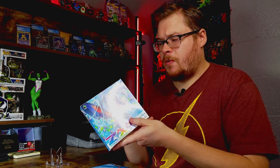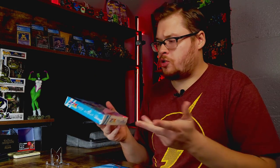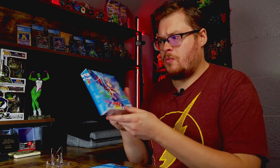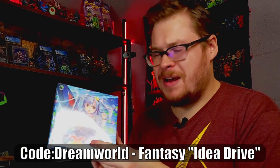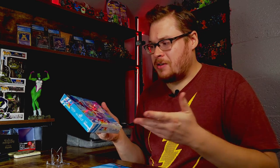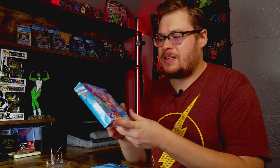Welcome back everybody to another unboxing. We're gonna lock down some ZX Zillions of Enemies X. I've had this box for a while — some of the cards in the set looked like they'd be pretty cool to try to pull. Some of the nice chase cards. I'm not even sure what set this is called, B34 or something. But it looks like there's some nice cool Japanese cards in here.